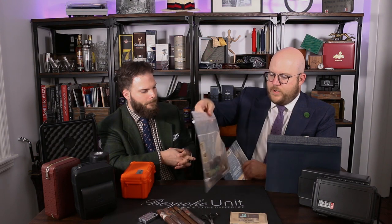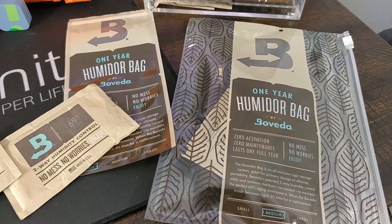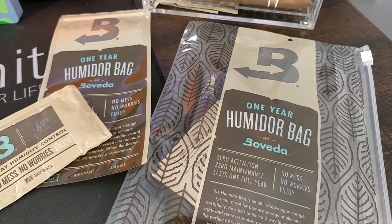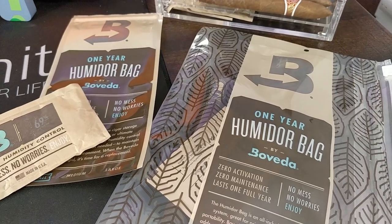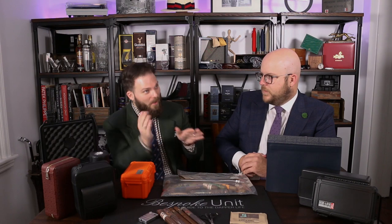Rob Garnier from Boveda just throws 30 or 40 sticks in these bags — I managed to fit two nut boxes in one. The benefit of the large bags is that if you buy a box when traveling, you just put the box in there and then you've got the protection plus the airtight seal, so you've got really all the benefits you want.